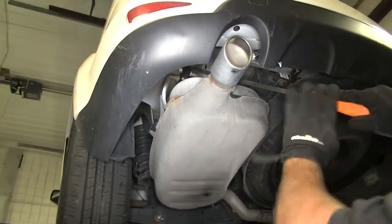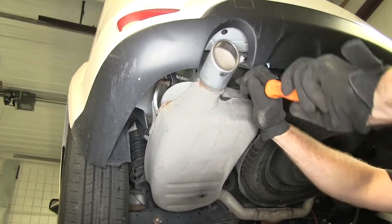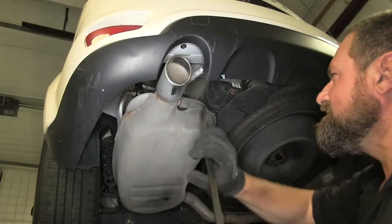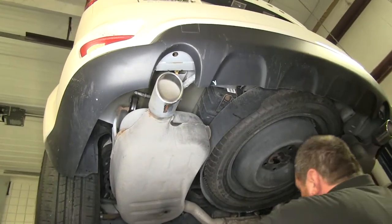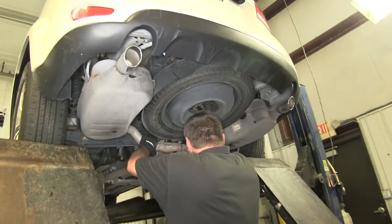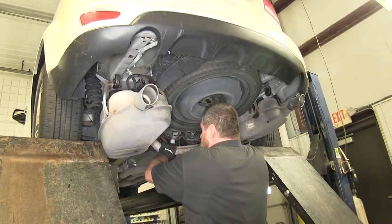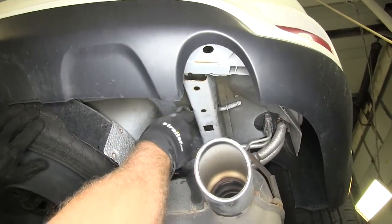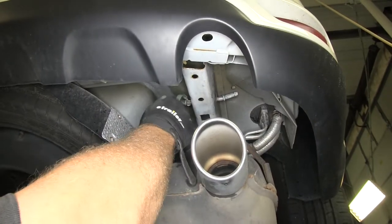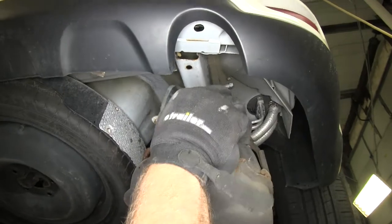Now we move back to the two rear grommets and just slide those off. Once all four are loosened up, we lower the safety strap to give ourselves room to work. On the passenger side there's a ground strap that just pushes over a rod — we pop it out of the way and let it dangle.